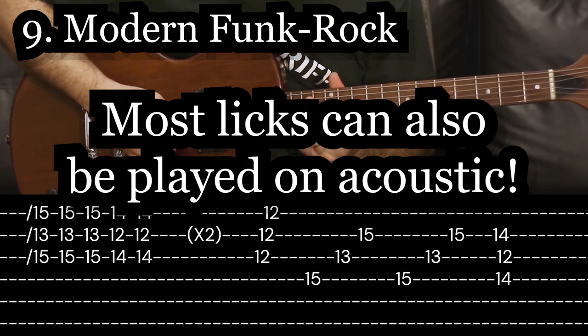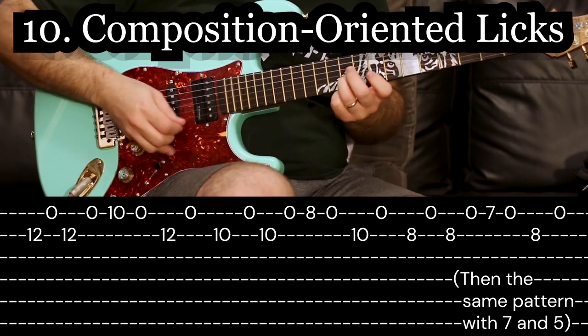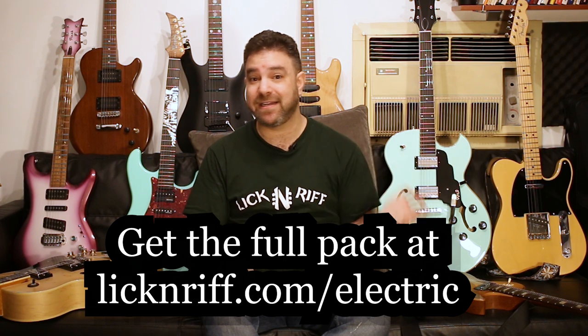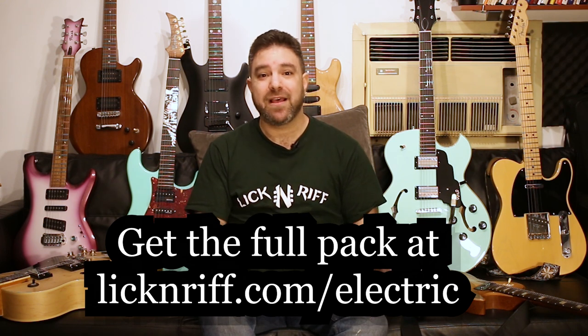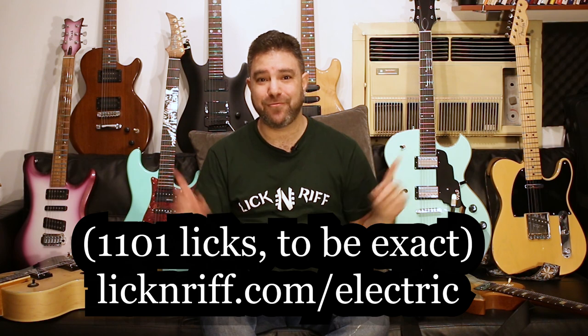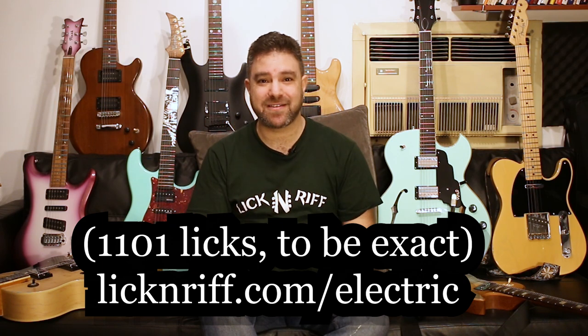If you would like to support me with this endeavor — because I would like to keep using this studio to create lessons, as well as daily licks, and I'd like to create one or two monthly lessons, soloing lessons, composition lessons — you can purchase the entire package: all three years of creative licks in advance, at this Black Friday and Cyber Monday price, which is also the launch price. Click the link below in the description. The entire package — 1100 licks with these guitars — which I've been working hard for the last three months to create for you, LickNRiffers.